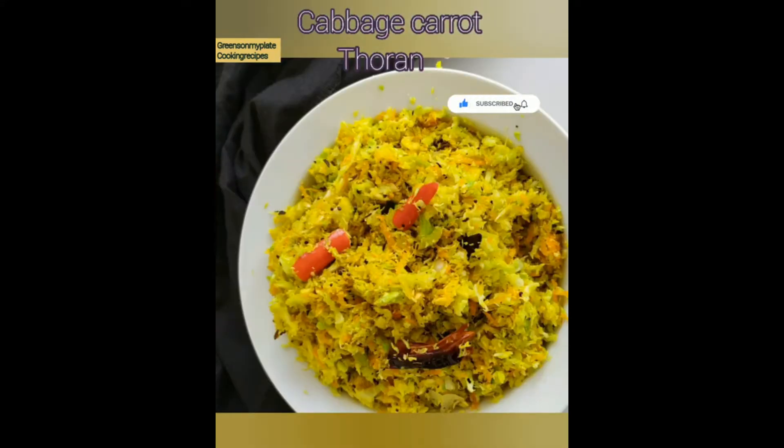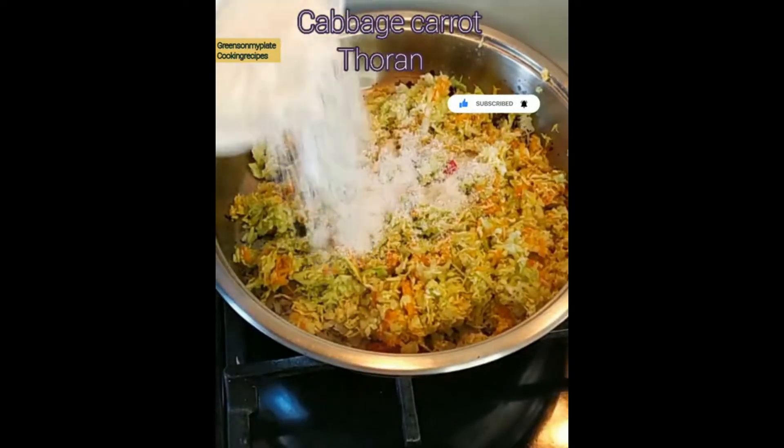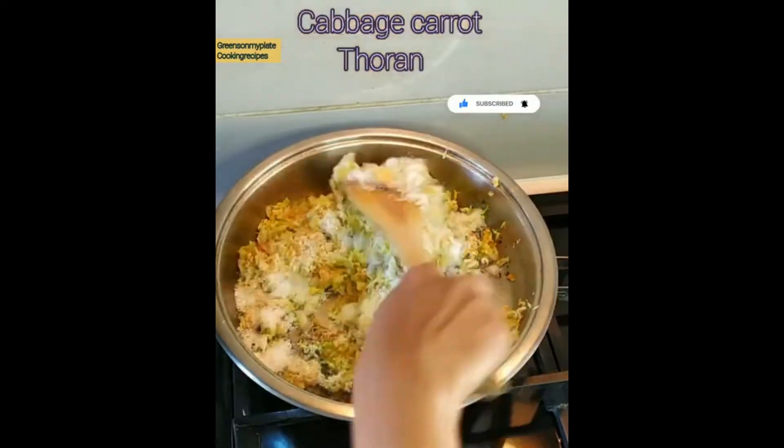We are going to make this delicious cabbage curry by adding the last ingredient, which is 1¼ cup of grated or shredded coconut. Adding coconut makes this a healthy instant cabbage and carrot toran.